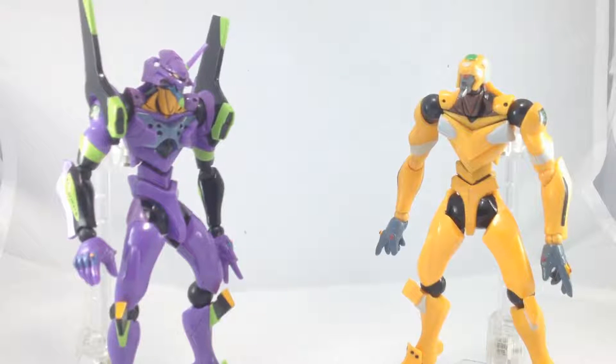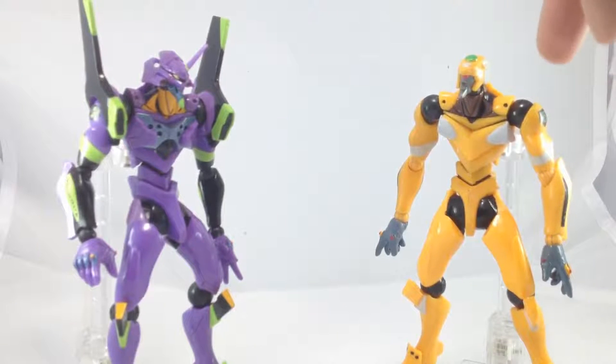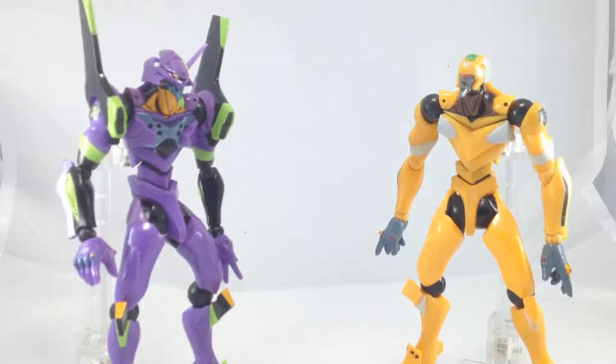These figures were pretty much the same — all the figures from the waist down are the same: Eva Unit 1, Unit 0, any of them. These two Evas are the only ones that have different chest pieces, because Eva Unit 1 has pieces that are different, and the yellow Unit 0 has the protruding white ones. From Unit 0 — the blue version — and Units 2, 3, and 4, they're all the same, and the only thing they change is the color and the head. I think they all also come with the same set of hands.